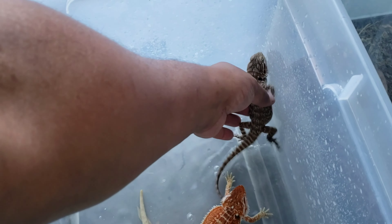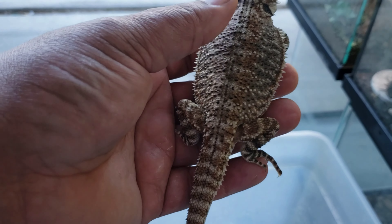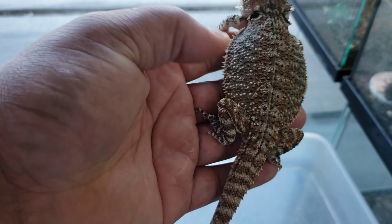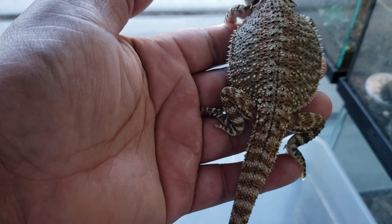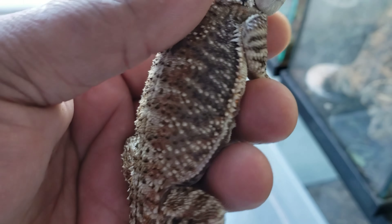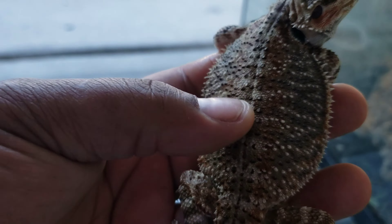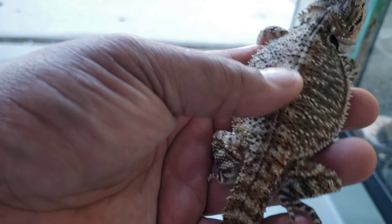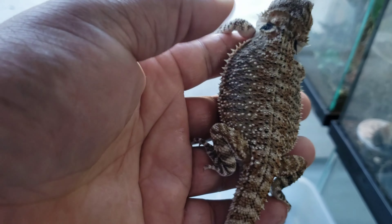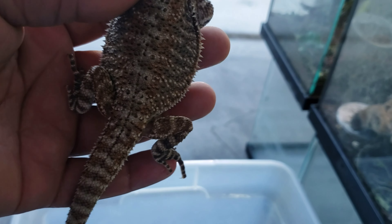And then this female right here is a whiblet. She comes from a red pairing but when I first got her she was black and white. She's slowly picking up some color. I just want to see how her genetic history will show up in her babies if I breed her to a nice red male. So that's what I'm going to do with her — she's going to be in the red project as well.